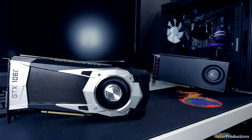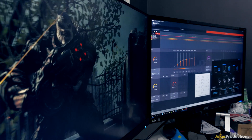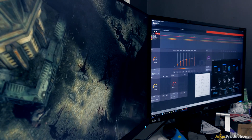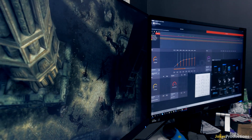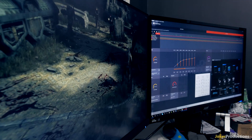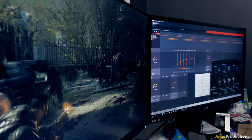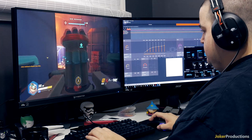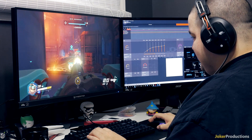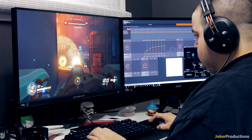In my endurance test on the RX 480 Nitro with Gears of War, running at 1440p with max textures, I saw this card getting up to around 80 degrees Celsius. If I increased my system fans up to 75%, I would see that drop down to around 76 to 77 degrees. But in most of my game testing, around 75 Celsius is where I saw the Nitro sitting, which is much better than the reference model RX 480 at almost 90 degrees for the same clock speed.